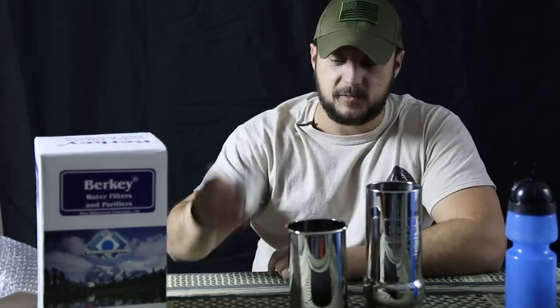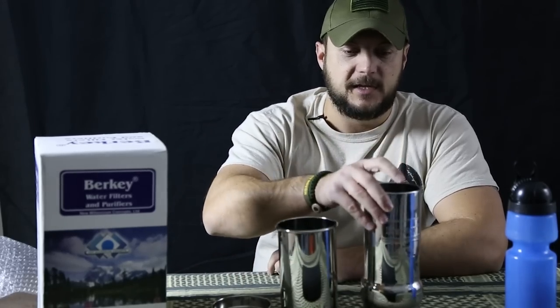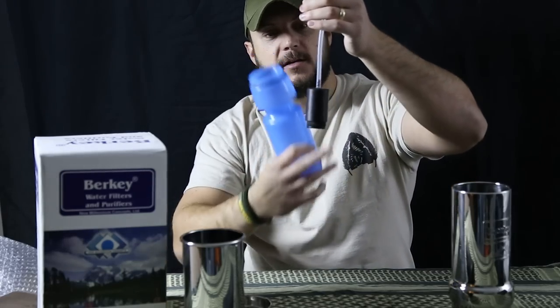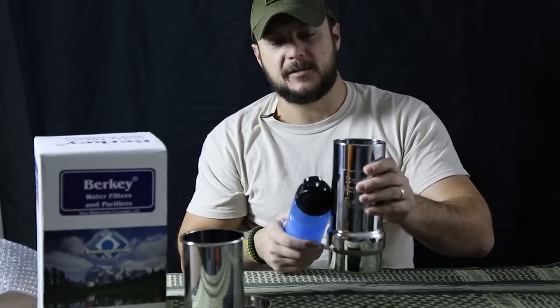This kit comes with the lid, the actual catch base, the place where the filter goes, and the Black Berkey element. You also get a Sport Berkey, and the Sport Berkey alone will purify water — it has a small Black Berkey element on it so you can use it for drinking while on the move. That way you've got this whole system: once you get to camp or your bug-out location you use the main unit, but on the move you use the Sport Berkey.